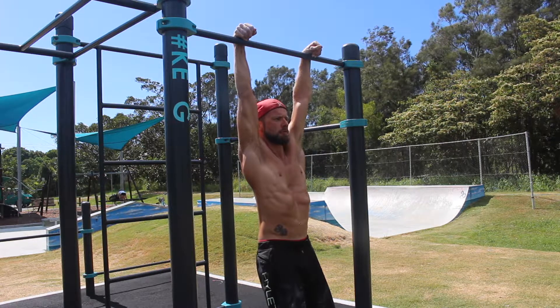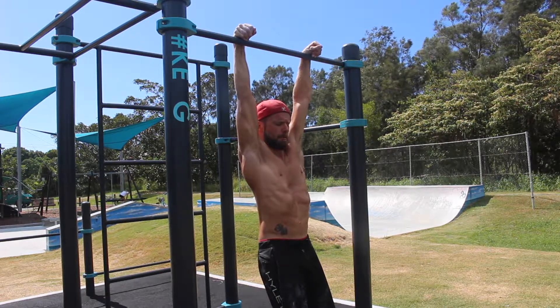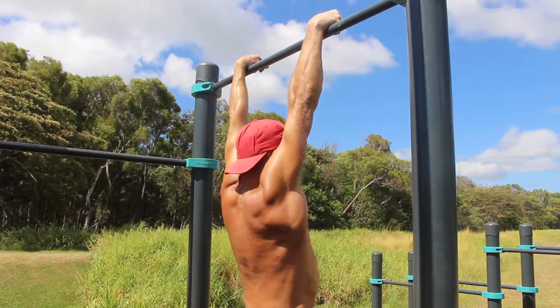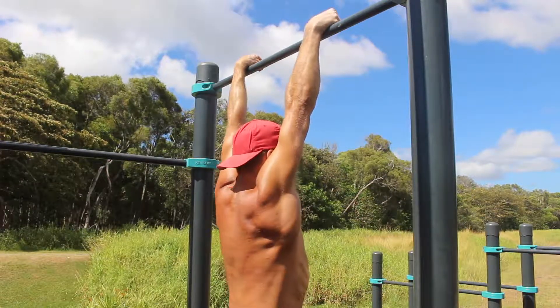Be aware that kipping bar muscle ups and strict muscle ups do not necessarily require the wrist to be placed on top of the bar. However, building wrist flexion strength will help to improve the strength and endurance of the bar muscle up. Having strong forearms goes a long way in performing all movements that require high levels of grip strength.